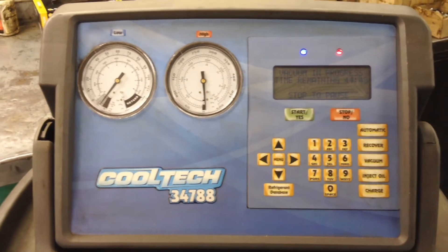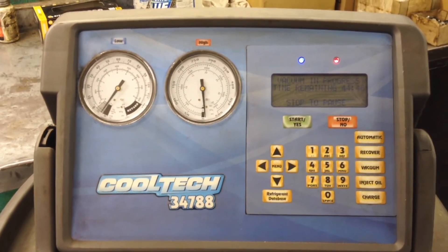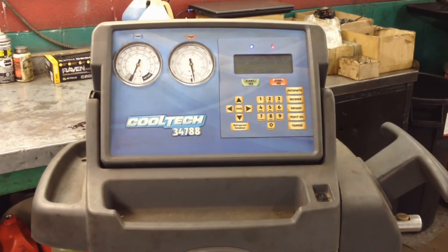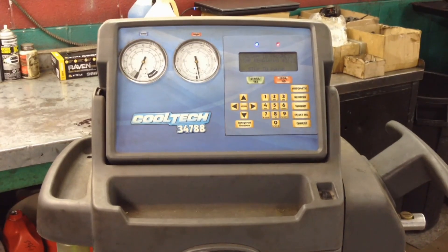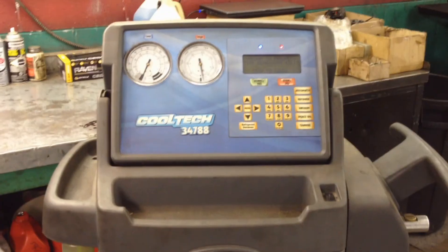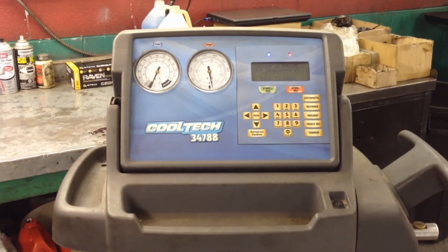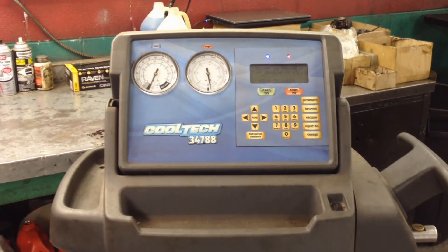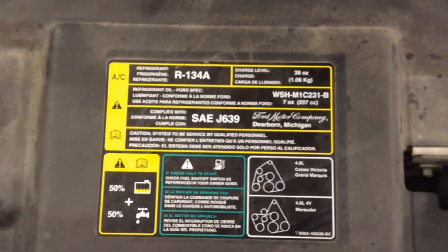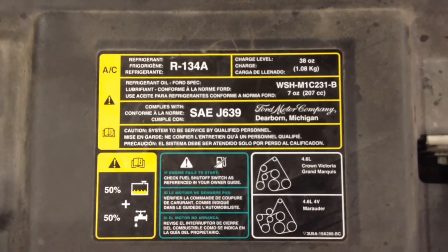I know many of you don't have a professional system to suck it down, but Harbor Freight sells vacuum pumps for AC systems and manifold gauges — they even have a foot-operated vacuum pump for the AC system. So there are options out there for the DIYer.